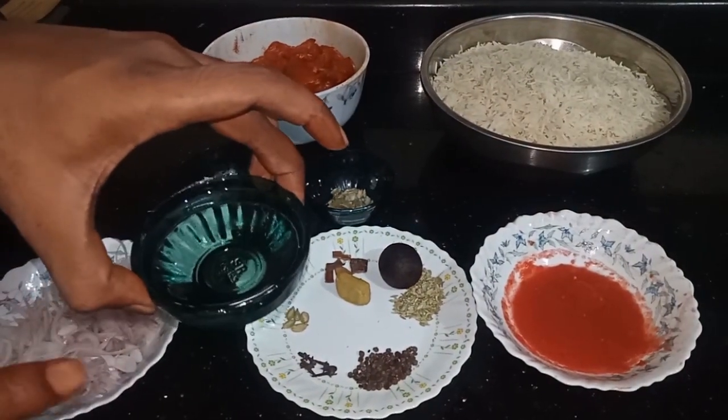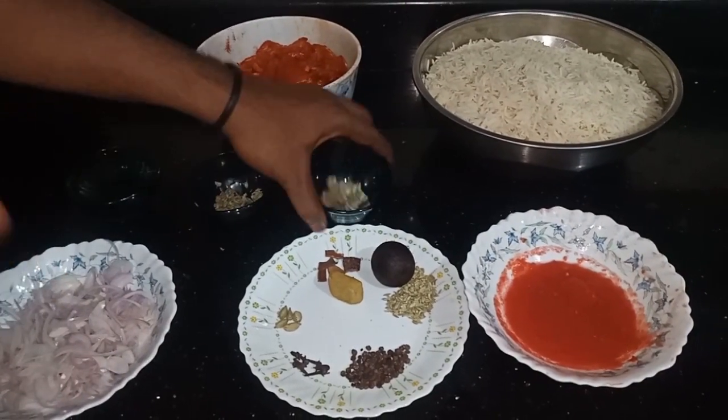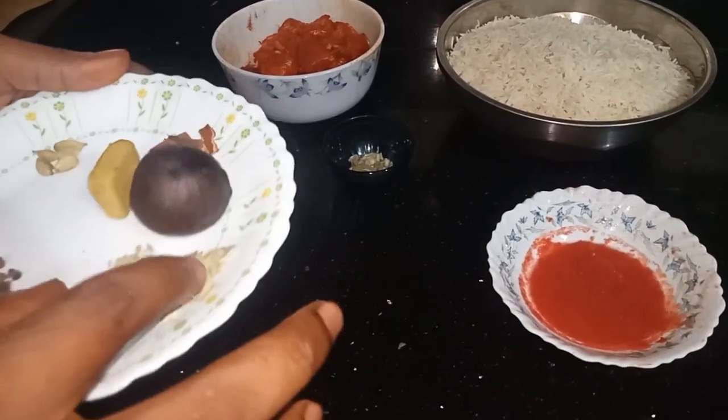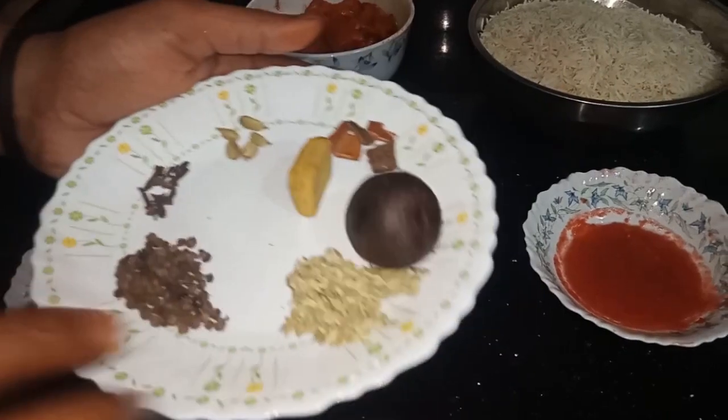I will add some salt, salt and salt. I will add some salt and salt, with some salt and salt. It will be good.